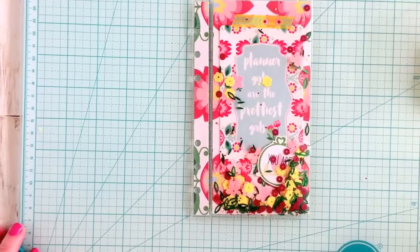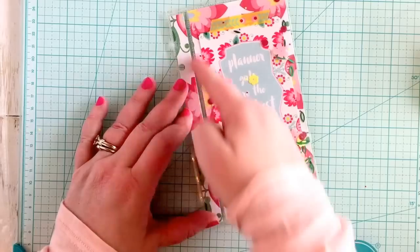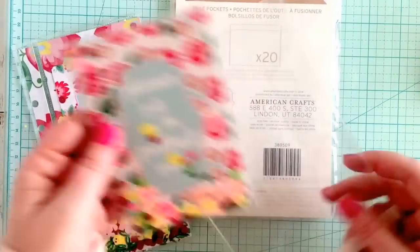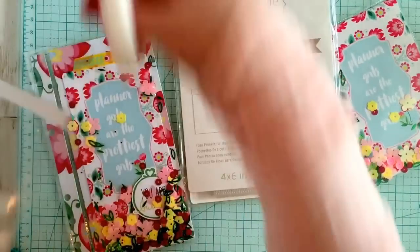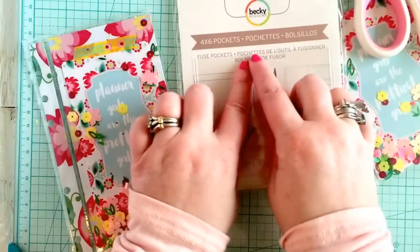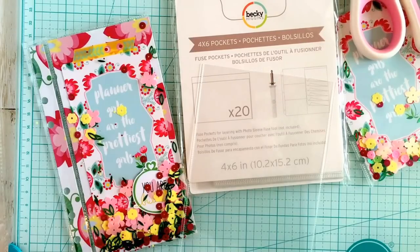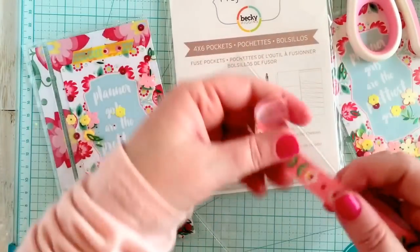How do you do this same thing without a fuse tool? First, a fuse tool isn't that expensive anyway. You can use a sewing machine if you're a sewer - you would just sew these lines down instead. Now the final way: if you're just doing a cute little pocket, you can buy ones that are smaller, like 4x6 size - these are exactly 4x6. The only thing you have to do is close the top. If you don't have a fuse tool, you can use washi tape at the top, or even clear tape.